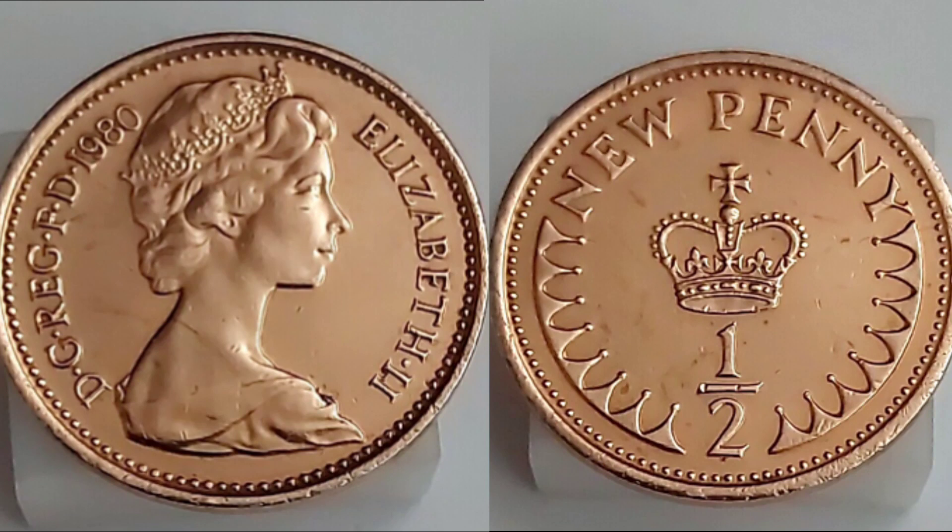On the right hand side, a stunning but yet simple design — the Crown of St. Edward's. Half New Penny, the coin's face value, and you would need 200 of these to make up the United Kingdom £1.